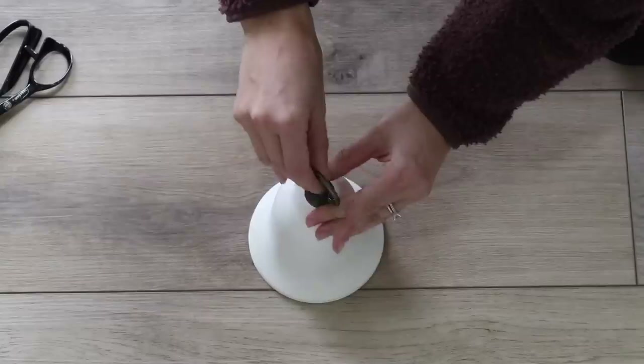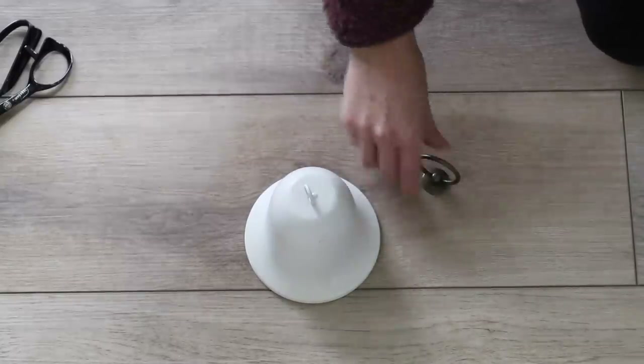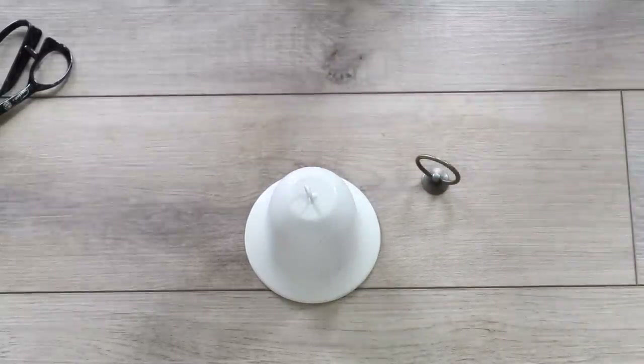I then took my lighter very carefully and burned down those fibers so it was nice and smooth. Because the other bell was so big, I decided to make it into some shelf decor — I just removed the top hoop and added my own, and this is the end result.